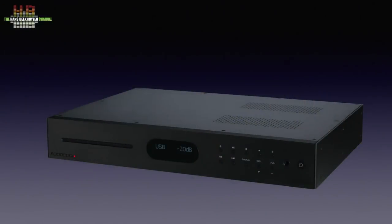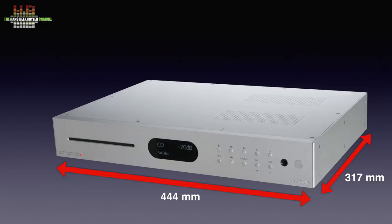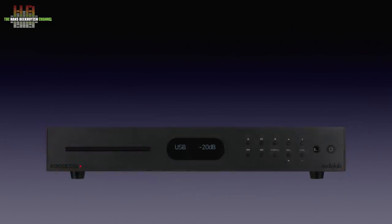The 8300CDQ is available in black and silver and weighs 6 kg. It is 444mm wide, 317mm deep, and 18mm high. The left of the front holds the slot-loading CD drive. In the middle, the display indicates the input, sample rate, MQA status, and when playing CDs, track and time. The right half contains 10 small buttons: the left 6 controlling the CD drive and menu selection, and further right the input select buttons and volume up and down. A 6.3mm headphone jack and a standby button are on the far right.